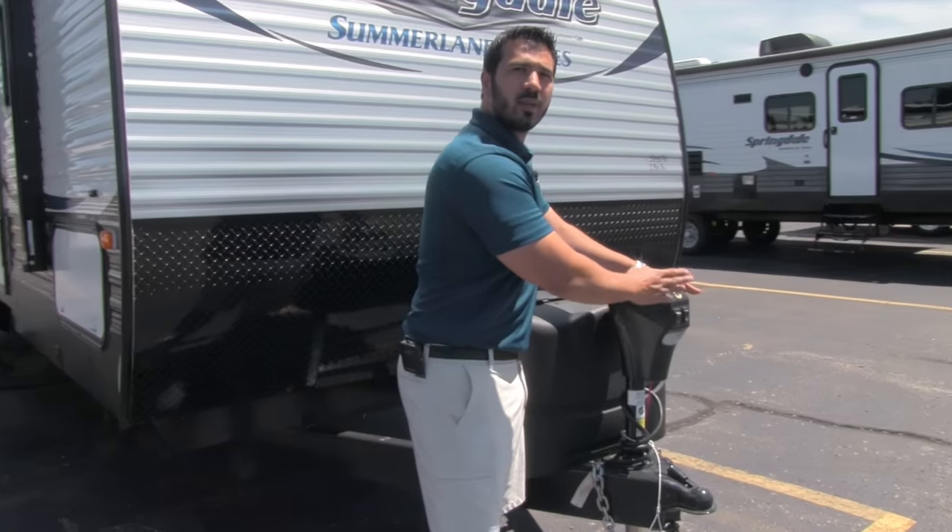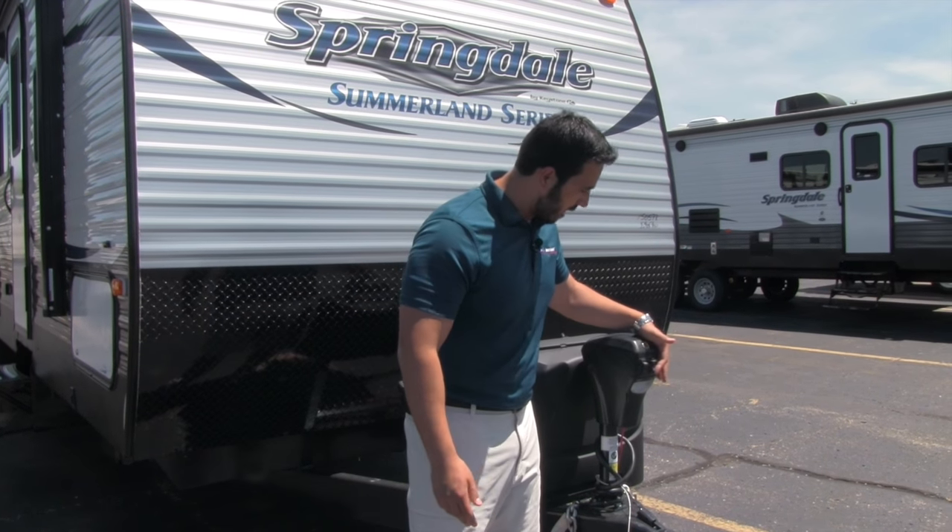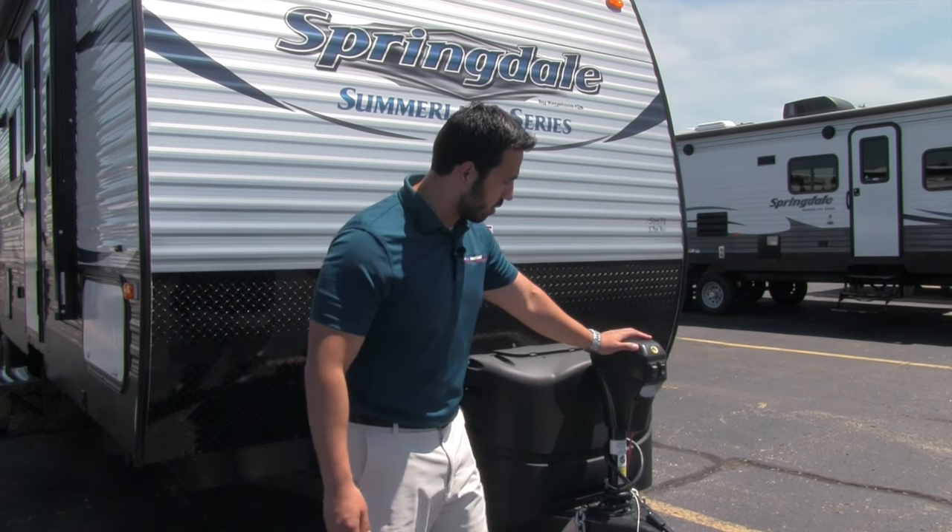Right up front, one of the things you'll notice is a power tongue jack. This is phenomenal — it really makes loading and unloading a lot easier. Rather than having to crank it up and down, all you have to do is just flip a switch and it does the work for you.